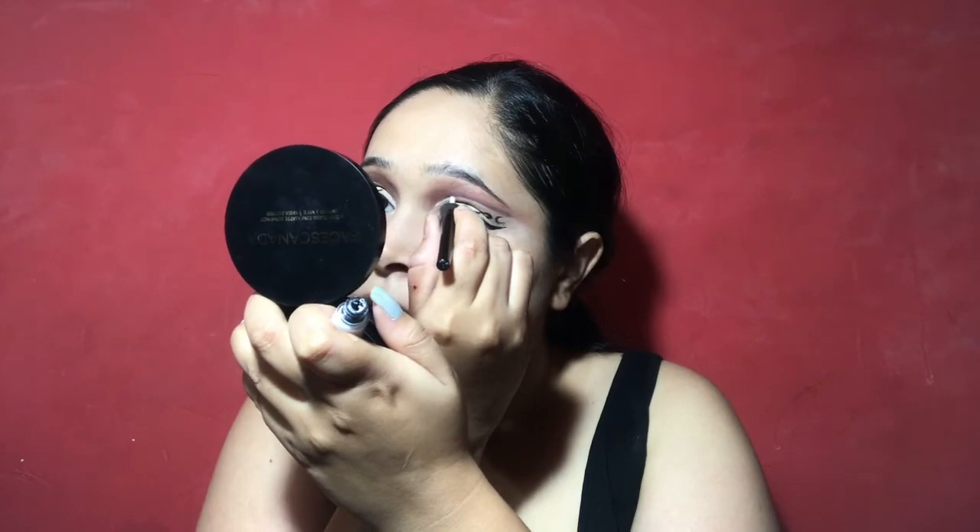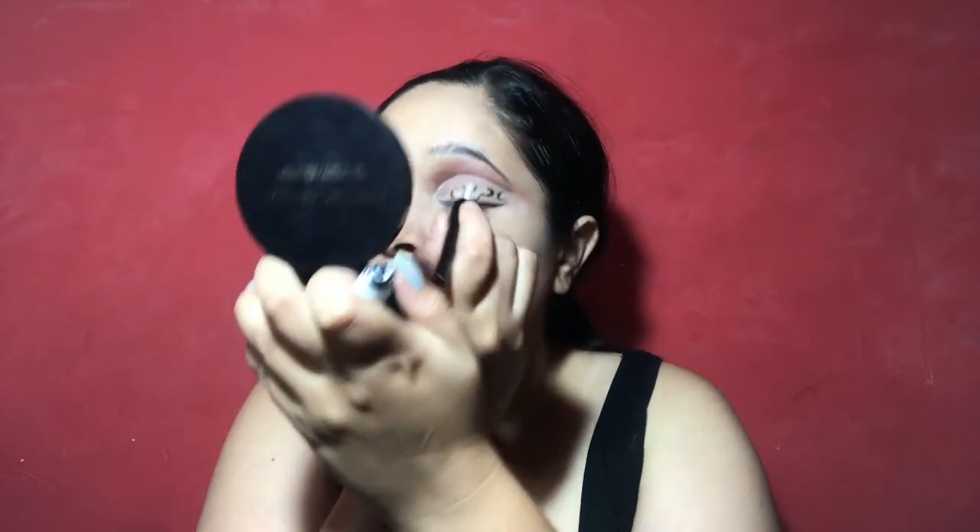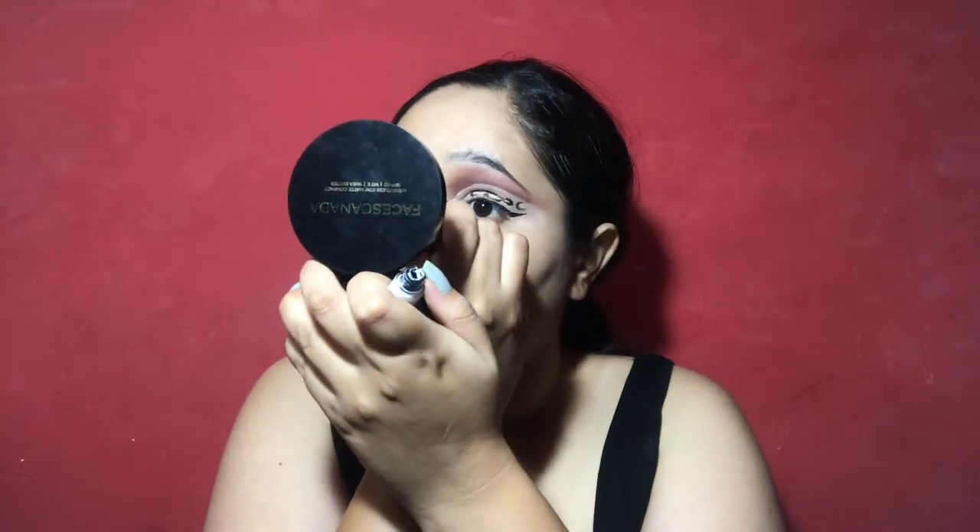After that I applied a wing liner — just a normal wing liner. After that I applied a Bella Voste white liner on the inner edge of my cut crease, just to give it a creative look and add a white element.